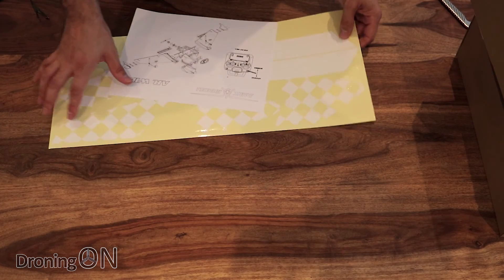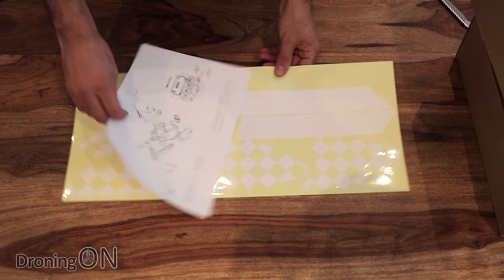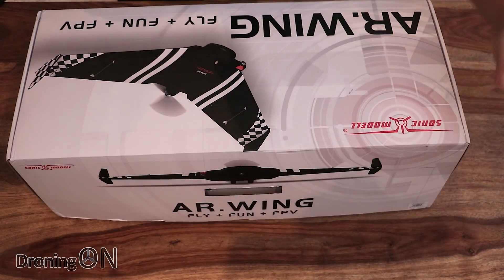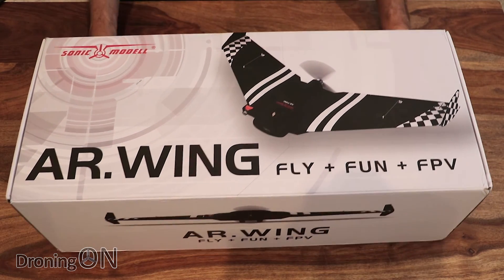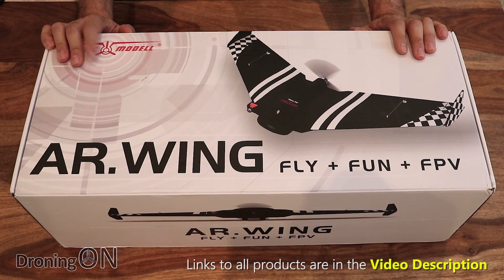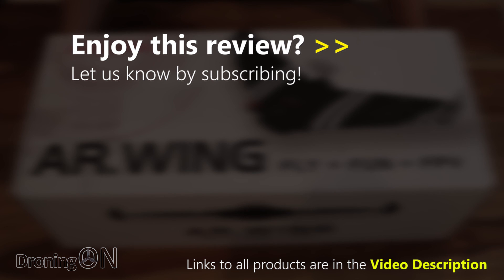I think this would be a really good winter project, or a great project for when the weather's bad outside and you can't fly. This is part one of our three-part review of the AR Wing. We'll be building it in the next video, and then flying it in the video after that. So if you fancy a winter project, click the link in the video description and buy yourself one - let's build it together. Click subscribe now to get notification of part two, comment below with any thoughts, and if you enjoyed the video give it a thumbs up. Thanks very much for watching.